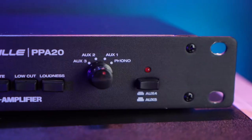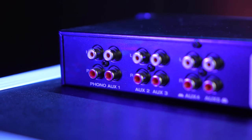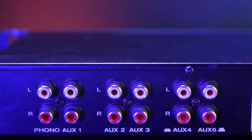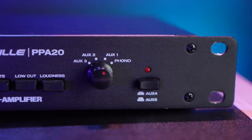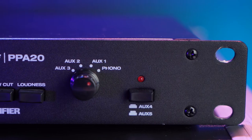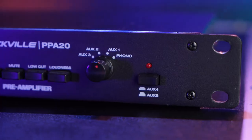There are many different ways we can input into the PPA20. The great thing is we can plug in multiple sources at a time and pick which one we want to hear from using the input select switch. We have the Phono RCA input on the back for turntables, and five different aux channels for anything with an RCA output. You can select aux 4 or aux 5 using a dedicated button, and pick any source using the input selector knob.